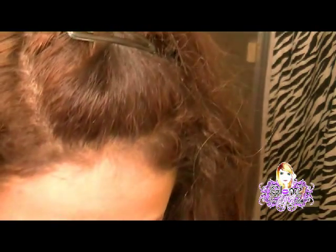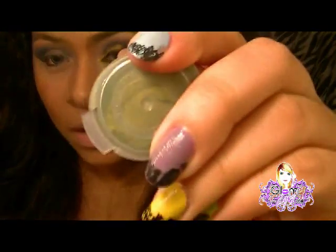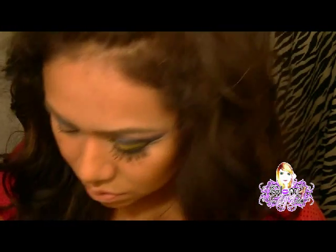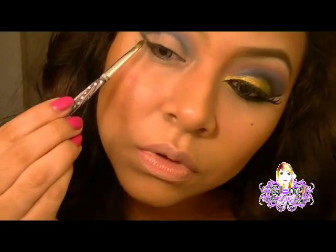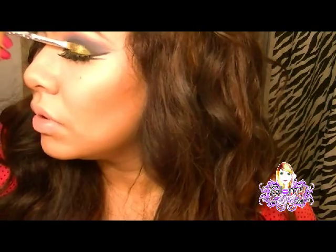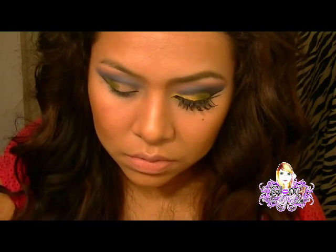Ahora vamos a coger otro color, que es un color verdecito. Para esto voy a humedecer mi brocha con este líquido. El otro color se llama Army Wife — es un tono verde con unos destellitos doraditos. Tenía que humedecer la brocha un poco, y lo voy a poner aquí. Este mismo color también lo vamos a ir pasando abajo.